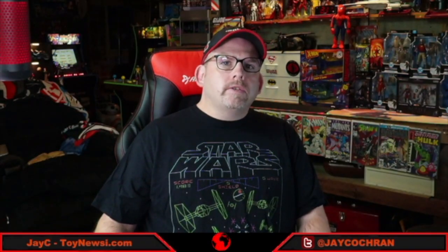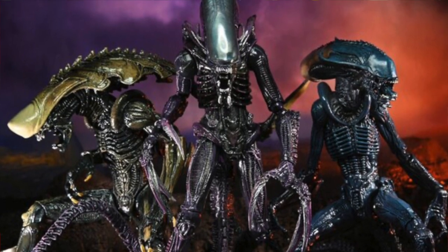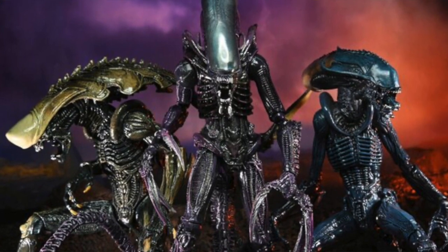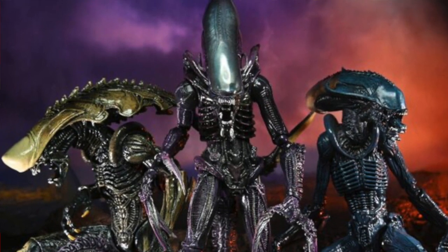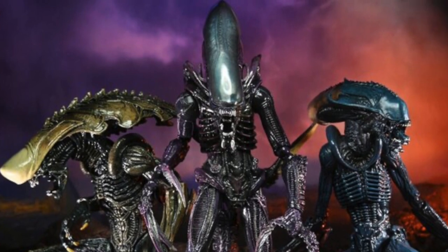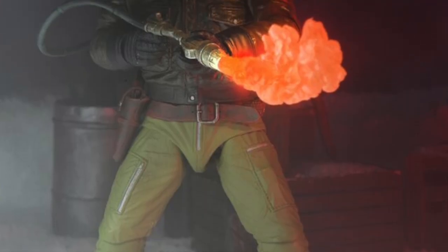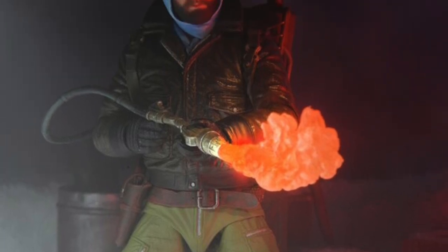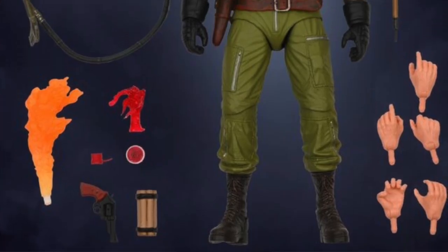Switching gears to NECA Toys — just a quick couple of things. A couple of figures announced last month during their virtual Comic-Con Home event have gone up for pre-order just this week — in fact, just yesterday. Those are the Alien vs. Predator Movie Deco figures: the set of three — the Razor Claw, the Rackanoid, and the Chrysalis figure. Also available for pre-order is that second figure from The Thing movie based on the R.J. MacReady character — the Kurt Russell character — this one with the flamethrower, available at our sponsor Big Bad Toy Store.